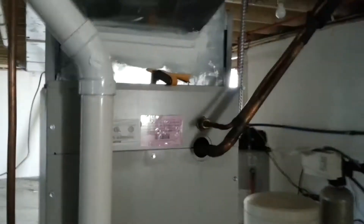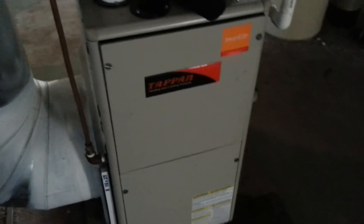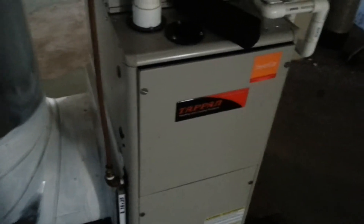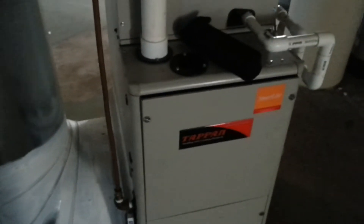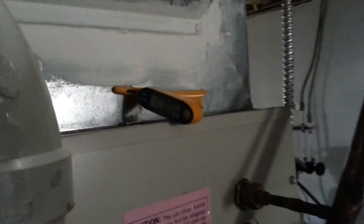Hi guys, here on a no-cooling call. We've got a tap-in, which is a Nordine gas furnace and a matching heat pump outside. We just got done putting about 3 pounds of R410A in to get this thing up to about 9 degrees of sub-cooling.